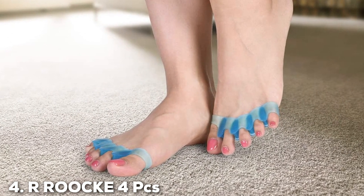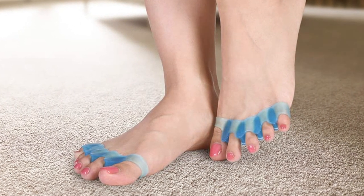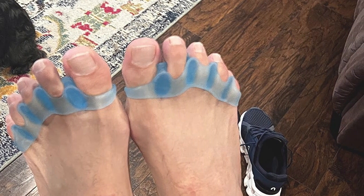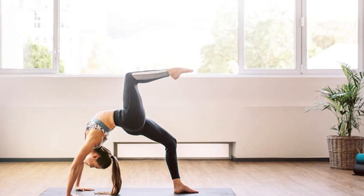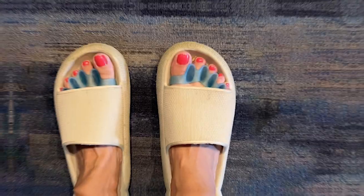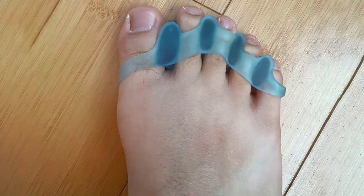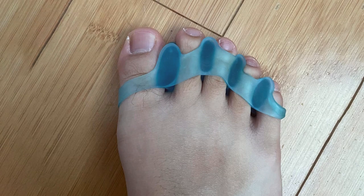If you're seeking relief from the discomfort of hammer toes, the RROC Key Four-Pieces Gel Toe Separators might just be your solution. Crafted with precision and comfort in mind, these gel separators excel in providing support and alignment for your toes. The set includes four carefully designed pieces that effortlessly slip between your toes, gently coaxing them into a more natural position. The gel material is not only soft and pliable but also durable, ensuring a long-lasting solution for your toe alignment needs. The flexible design allows for easy adjustment and adapts to the unique contours of your feet. Say goodbye to the irritation caused by overlapping or crooked toes as these separators work diligently to create space and promote proper alignment.